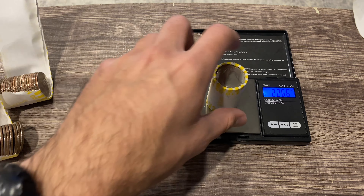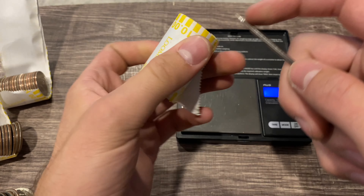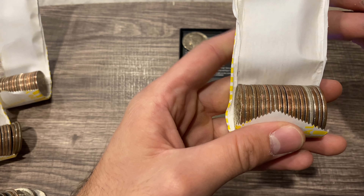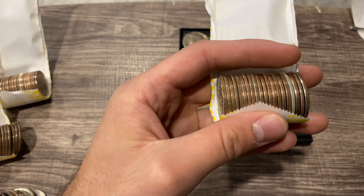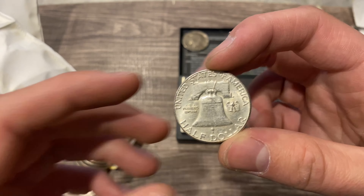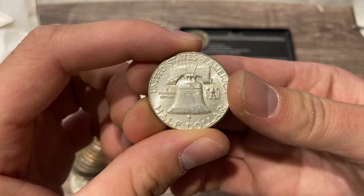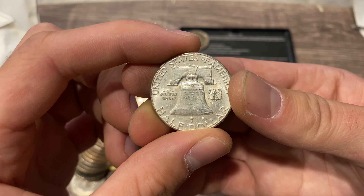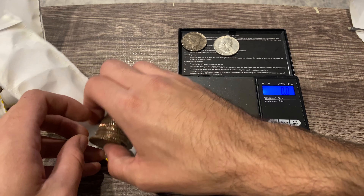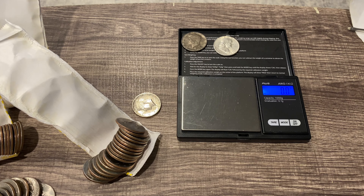Finally our heavy roll. Someone opened a heavy roll yesterday around 226.6 and didn't find anything — the heaviest one they'd ever had without silver. So let's hope this one has silver. I see something staring right at me, really bright — I'm going to say it's going to be a 1964. Let's pull it out — it's a benji and it looks to be in pretty good condition. Flipping it over — it's a 1963, so two 90-percenters today! That's a Philadelphia. Double-checking the roll — didn't miss anything.